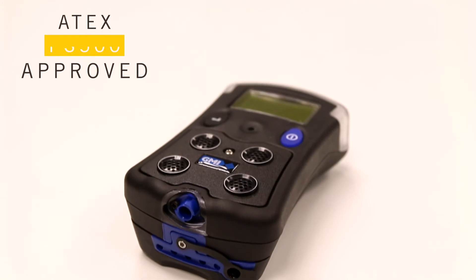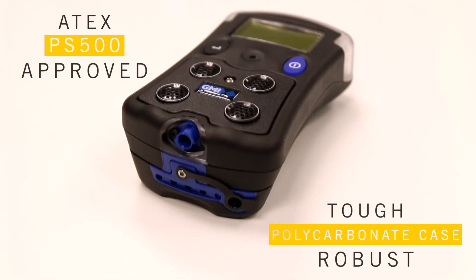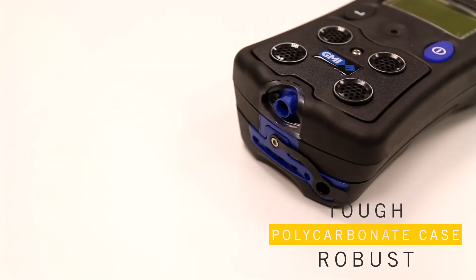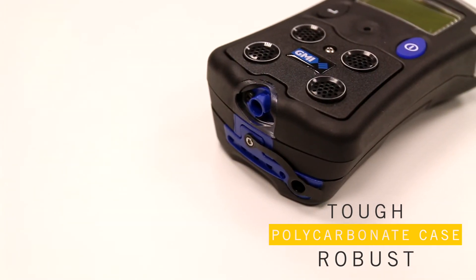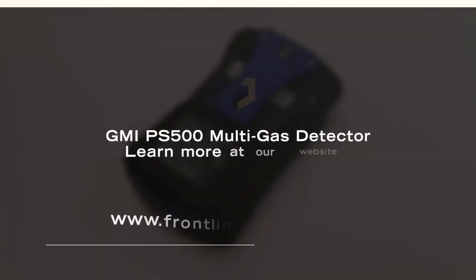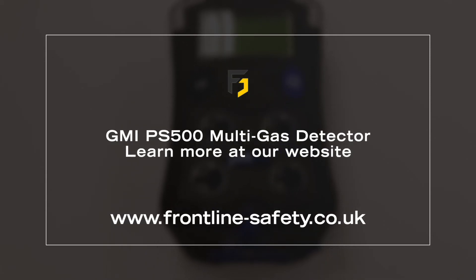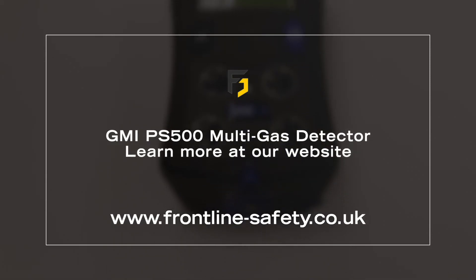The PS500 is ATEX approved and its rubberized polycarbonate case ensures that it's robust and able to withstand tough applications. To learn more about the GMI PS500 multi gas detector, visit frontline-safety.co.uk.